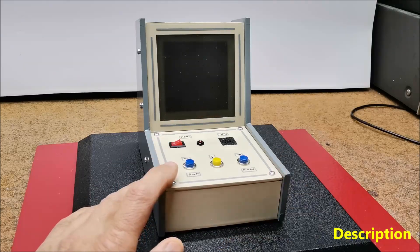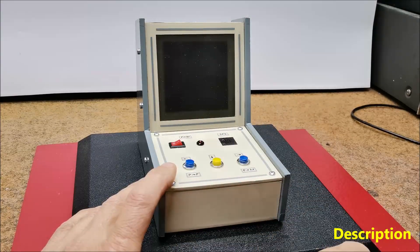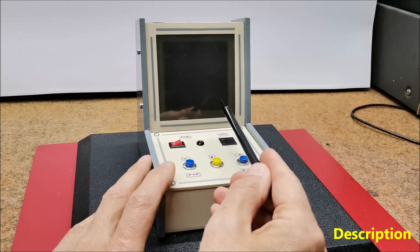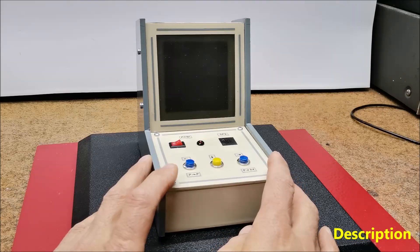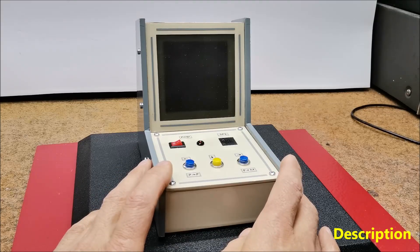The player controls a paddle at the bottom of the screen. The objective is to use the paddle to bounce a ball into a wall of bricks at the top of the screen. Hitting a brick causes it to disappear and the player earns points. The game has been ported to numerous platforms over the years, ensuring its continued popularity.